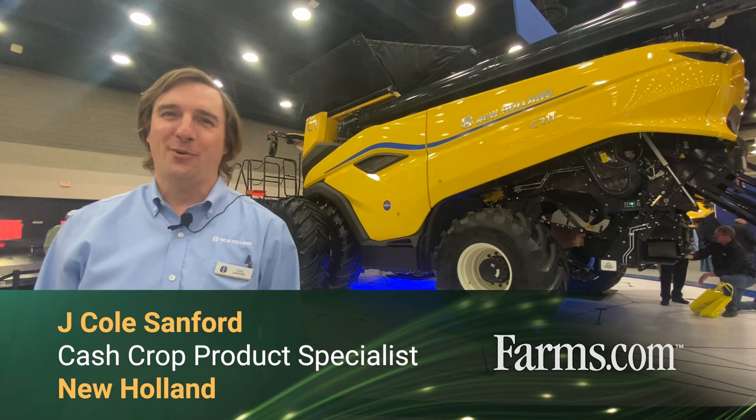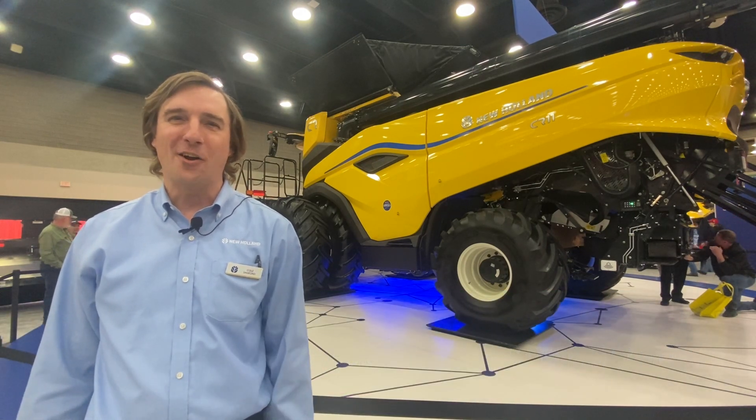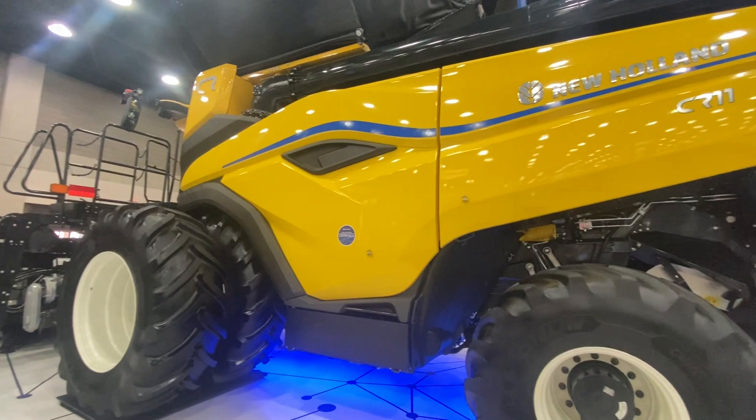Hello, I'm J. Cole Sanford, cash crop product specialist for New Holland, and today we are looking at the all-new CR11, a new launch for model year 25.